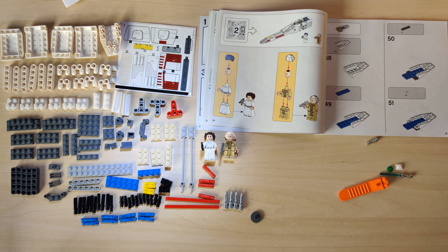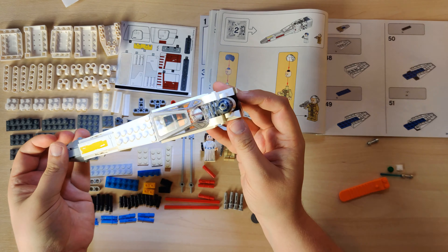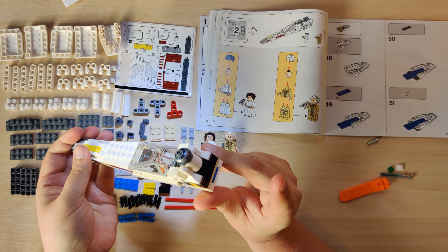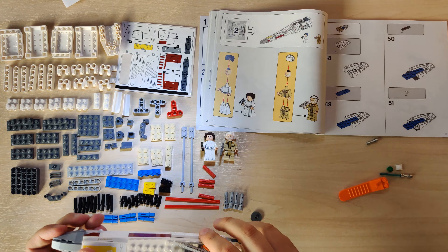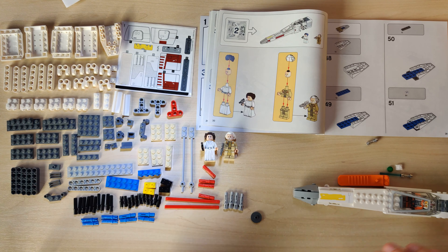So just to show again, here is part one, and we're now going to be building the rear module for it. Let's get started.